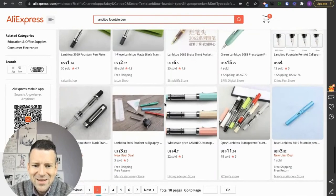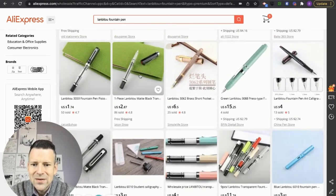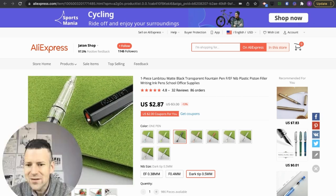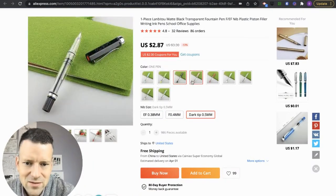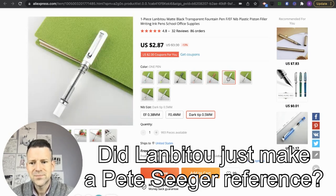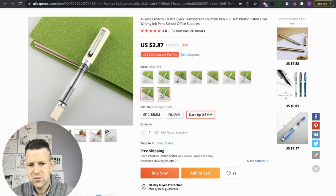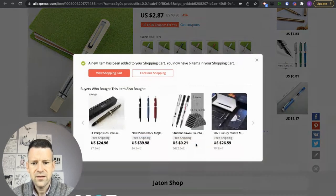Okay, here we go. The Lambie II has made a version of a clear appropriation of the TWSBI Eco, which is one of my favorite pens. So I've got to do this. What color shall we get? There's a pink one, a green one, a blue one, red one, white one, clear one, sort of a cream-colored one — I kind of like that. I'm going to go with this cream-colored one and I'm going to do the EF nib. Let's add that.